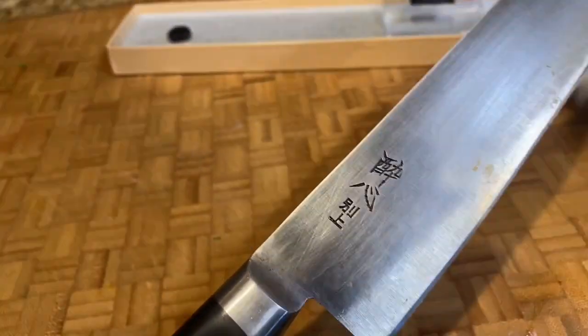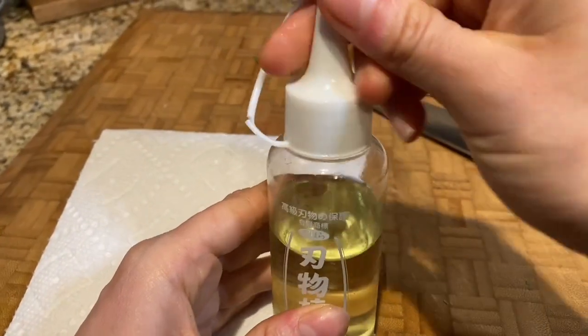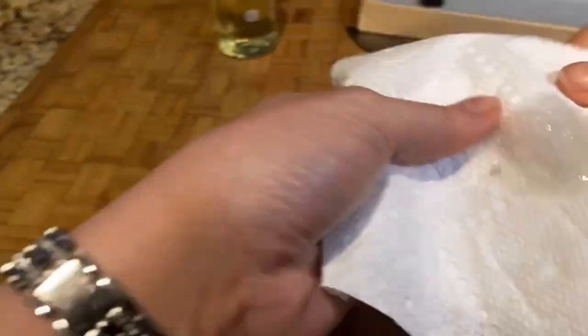Every time you finish using it, wash it and dry it off really well — make sure there's no water left. Before you put it back, get some of the oil on a cloth.